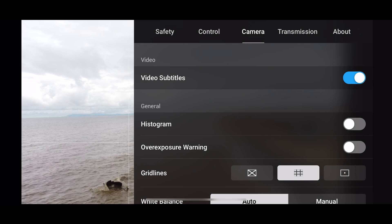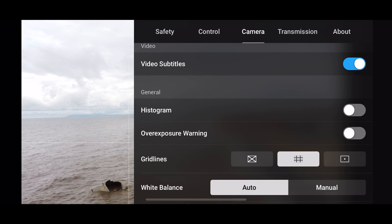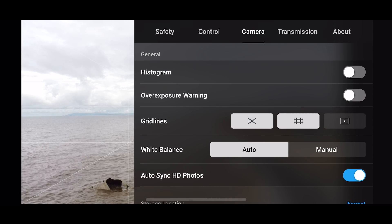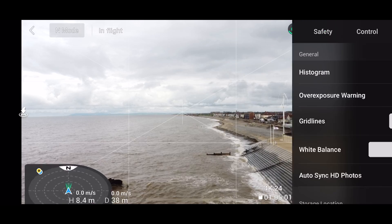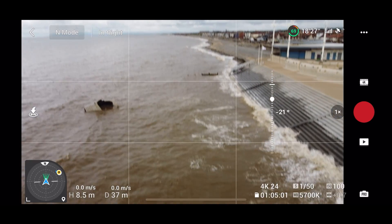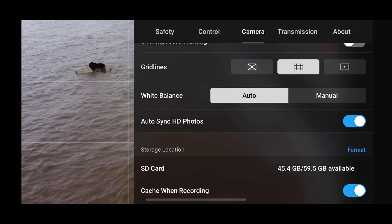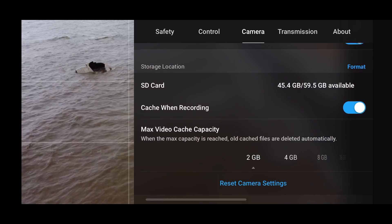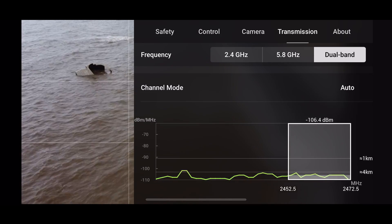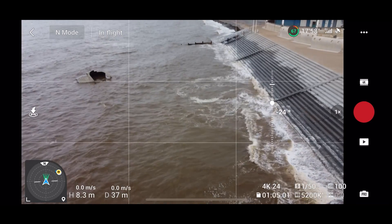In camera settings, you can still choose video subtitles — I know loads of people love that. You still have the same camera settings: you can have a histogram or overexposure warnings, though I don't tend to have them on as they take up too much of the screen. Grid lines I do use — just the rule-of-thirds one in the middle. It helps a lot for positioning and framing. Overall in camera settings, we don't seem to be seeing anything new and we haven't lost anything either. Auto sync I always leave on — it only syncs JPEGs, not raw images, but at least you're getting some. You can edit the raw files stored on the memory card.